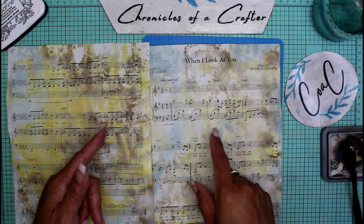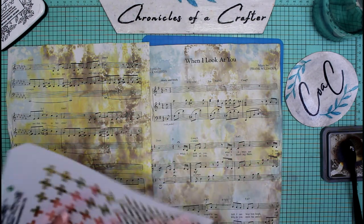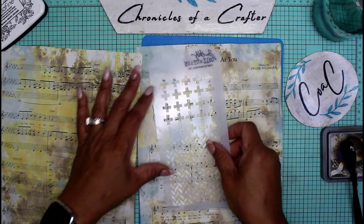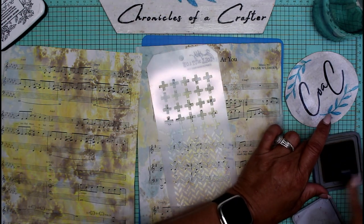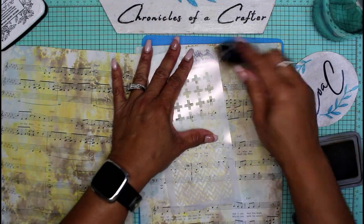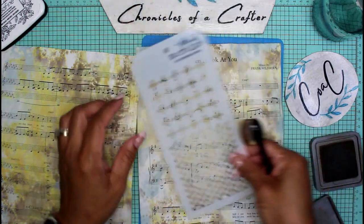My two pages are completely dry and I love how they turned out. What I want to do next is stencil on top, so I'm going to use some Tim Holtz stenciling and stencil just about anywhere on the paper, just like I did with the previous one. It doesn't have to be anything specific — you can just do certain sections.